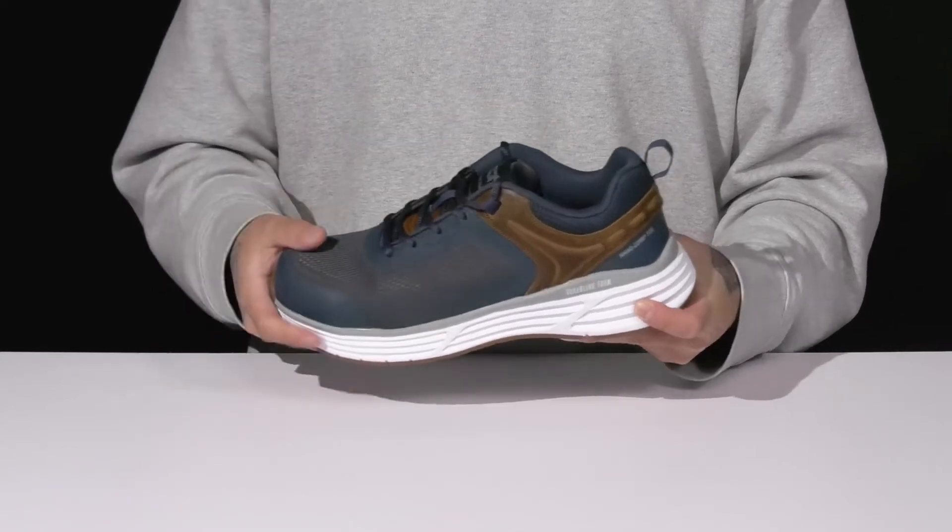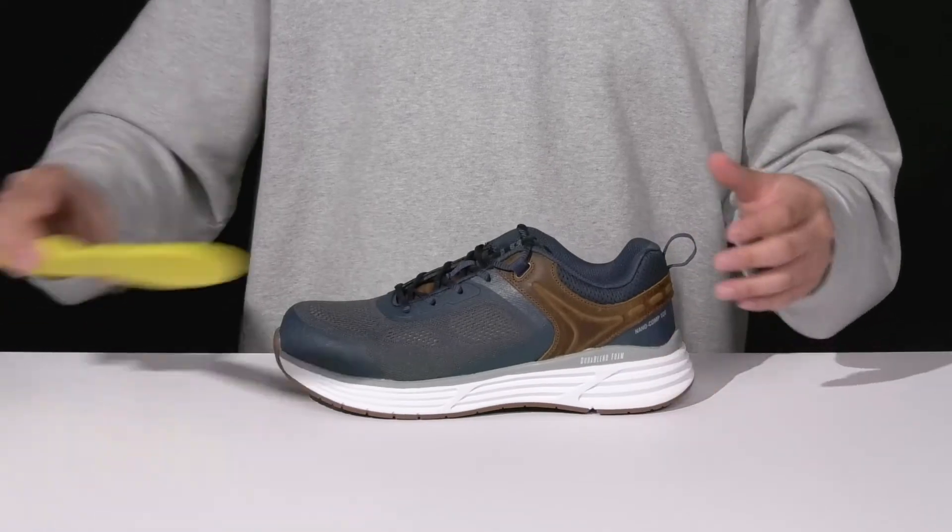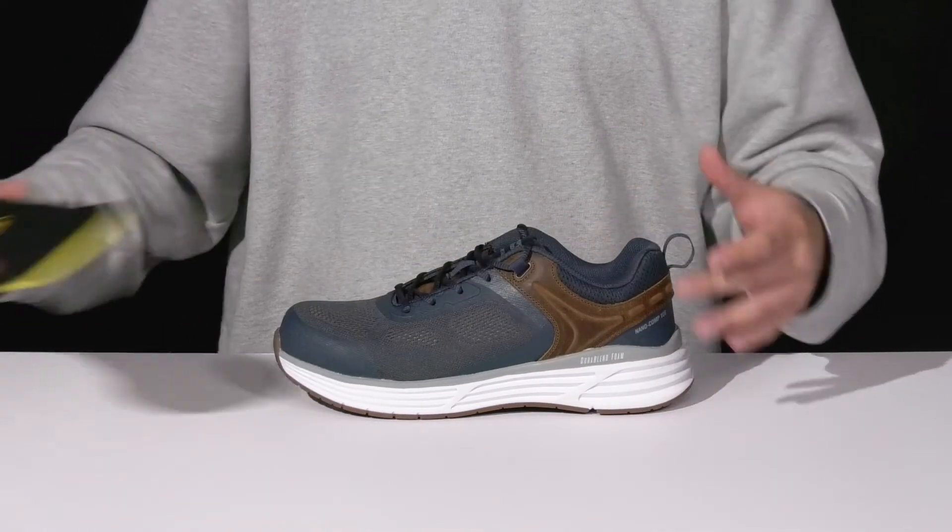A traditional lace-up design goes all the way up to provide a secure fit, with padding on the tongue and collar. There's a pull tab located at the heel, a quick-drying textile lining, and quick response foam to help absorb shock and keep you comfortable as you're working hard.